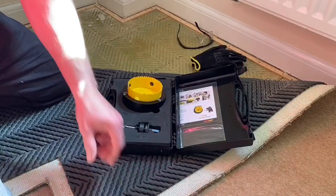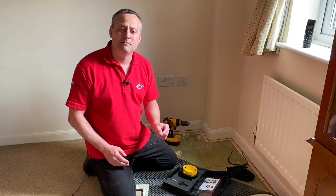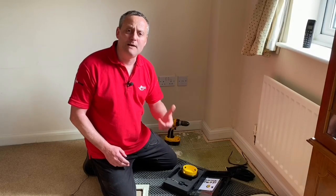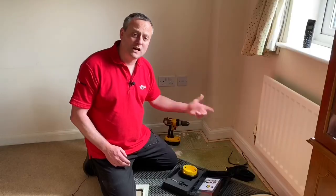I've peeled back my carpet, I've revealed my chipboard floor, and I'm going to drill the first of several access points with the Cavity Master in order that I can fish my cables under this floor. All it needs now is for me to assemble the Cavity Master and start drilling this first hole.